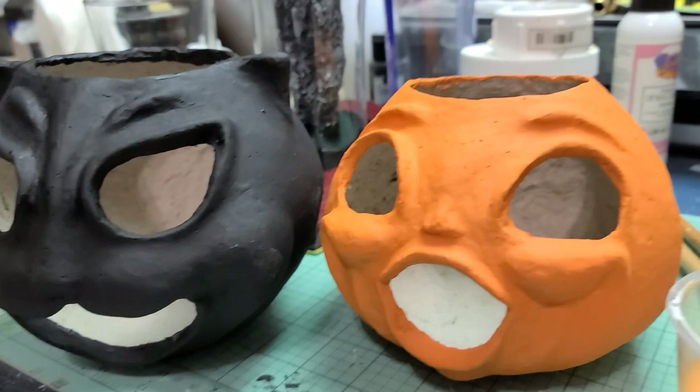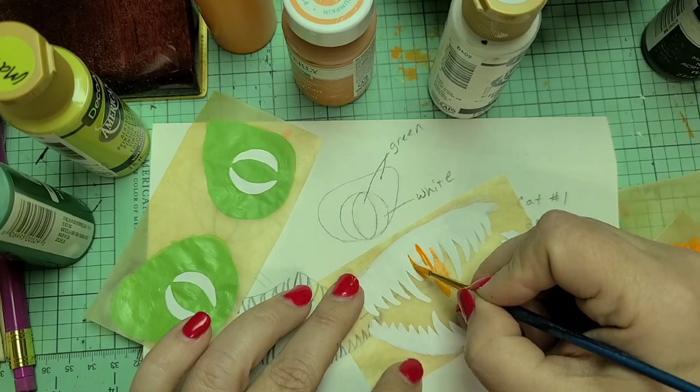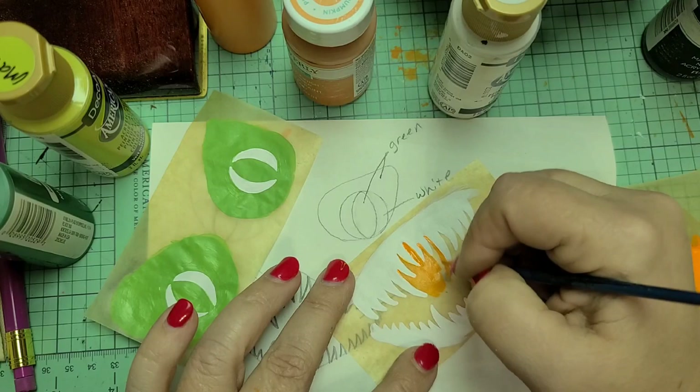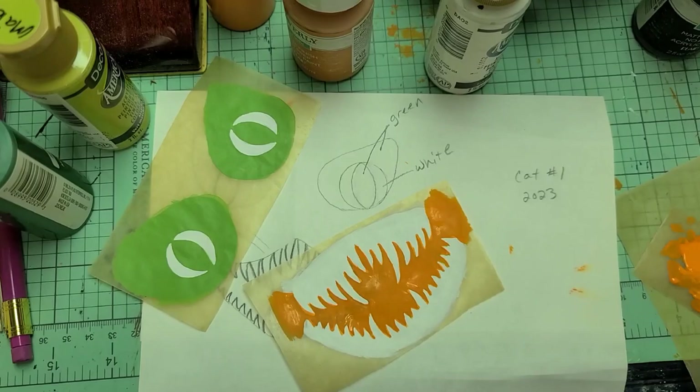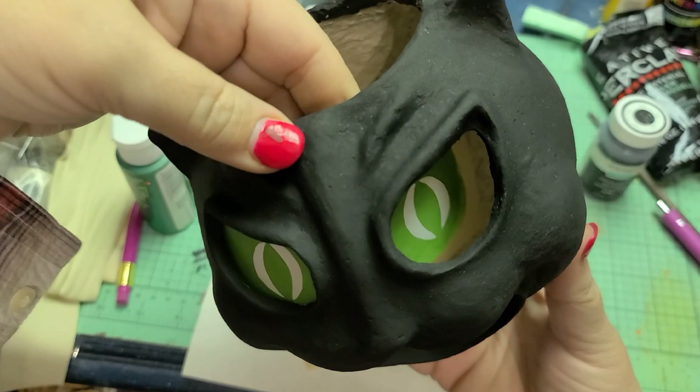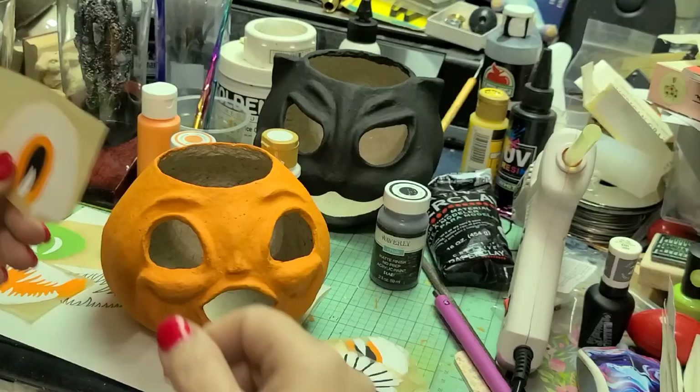My first batch was a little too wet, and so a lot of that moisture created moisture pockets that, once they were dry, were voids. So I had to do a lot of fill work at the end after I pulled my casts from the molds. But I was able to fill those little holes in with paper mache clay — some very fine, refined, store-bought paper mache clay — and that worked out really well.